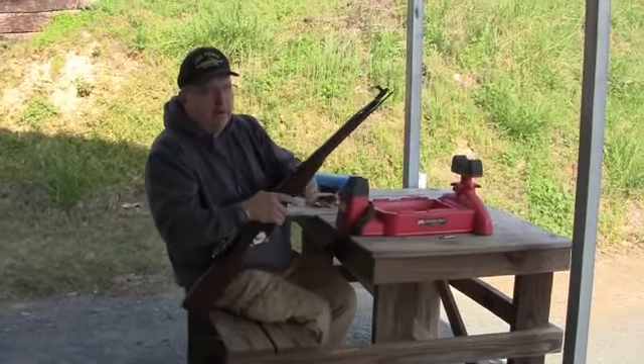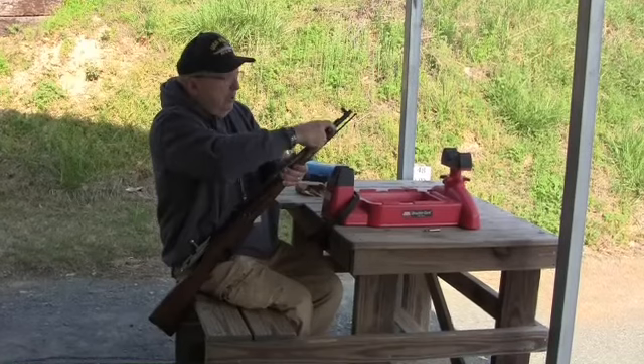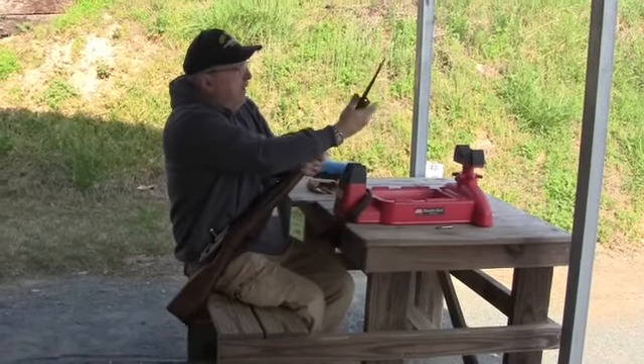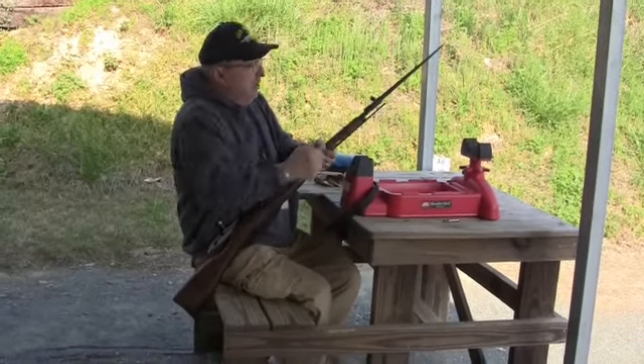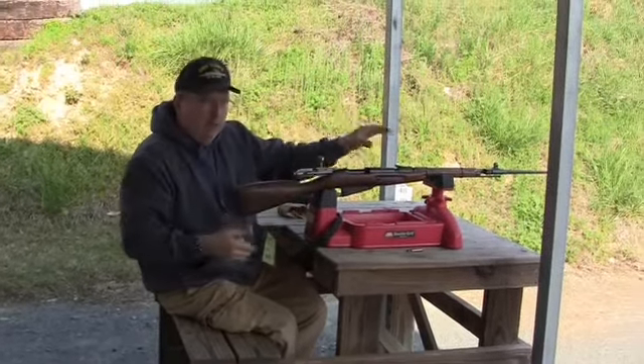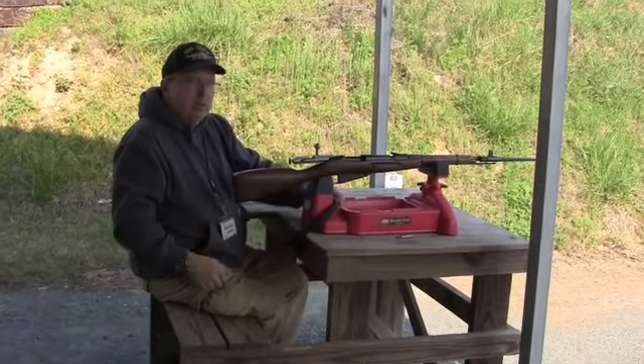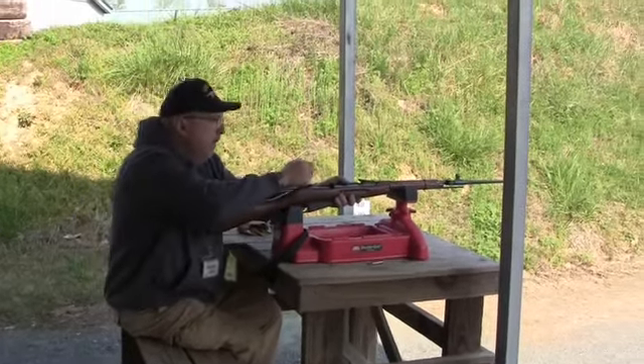We got our Polish carbine out here at the 50-yard range. Got a little bit more control and it's easier to check the target. The gun is shooting low and to the left. While I was out there somebody mentioned that if you fix the bayonet it changes the point of impact — so let's find out.